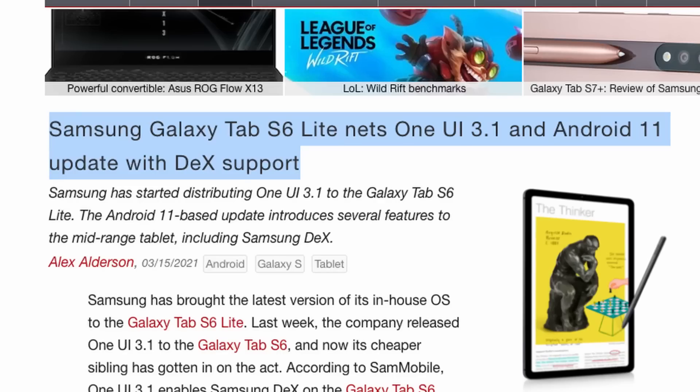So folks, it's here. Apparently the Android 11 update has hit the Tab S6 Lite in the U.S.